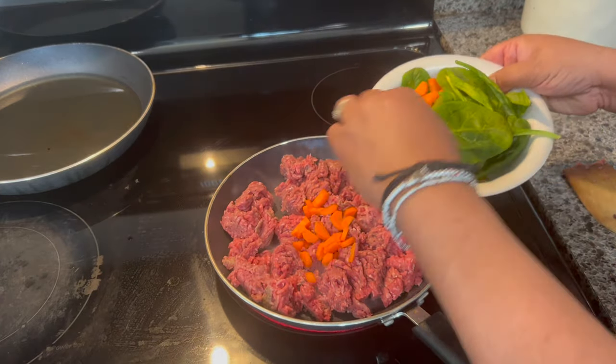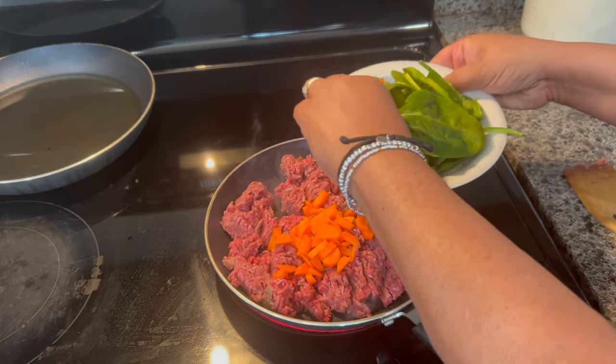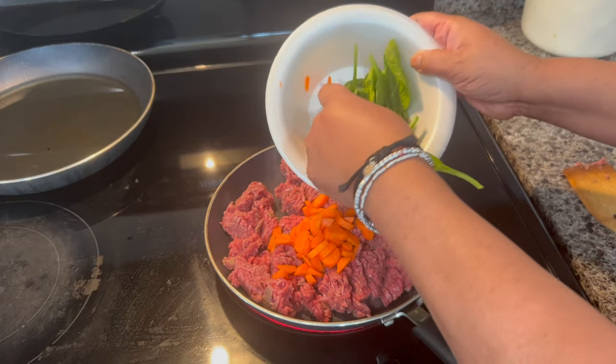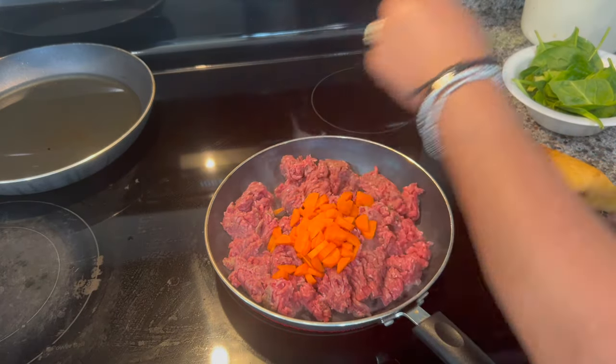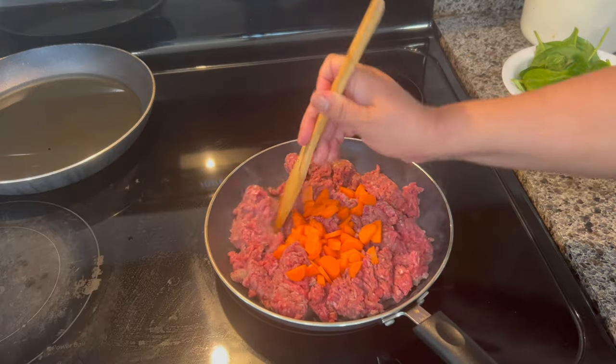Now I'm going to add the carrots. The amount depends on you — you can make more or less, add more vegetables or fewer. I'll just give you the amounts I used for this recipe, but feel free to adjust.